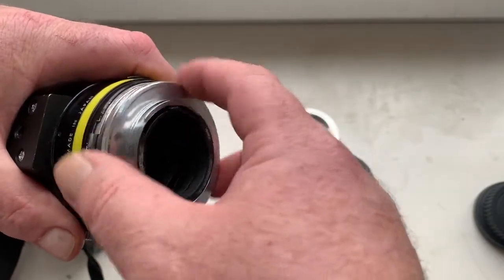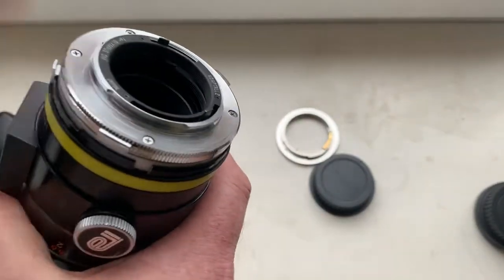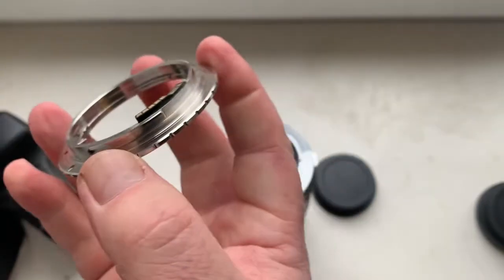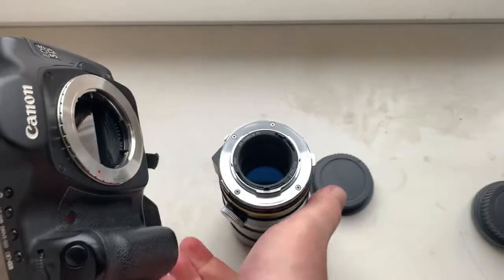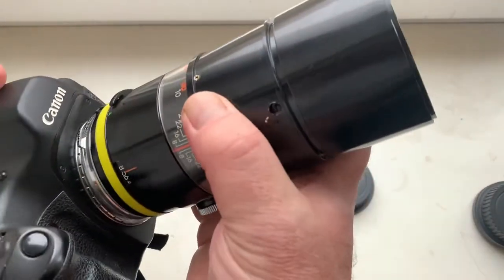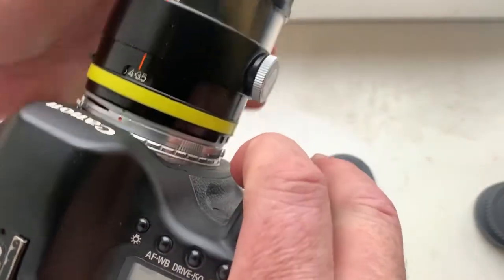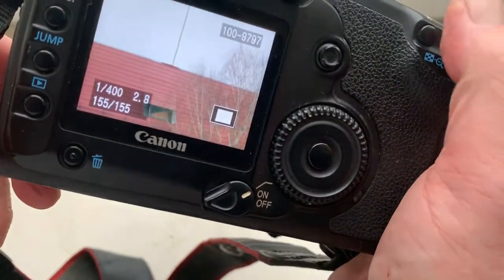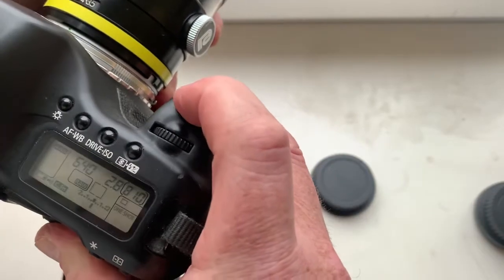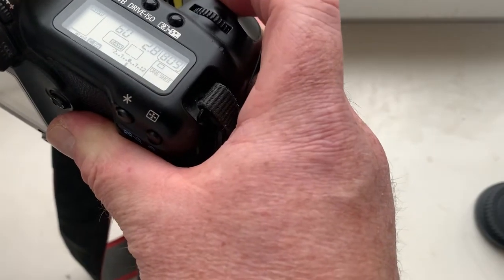Look — this is the native Japanese adapter, and then the Olympus OM to Canon adapter. Then put the lens on. Look, very well — fits just like native. And focusing to infinity — very well.